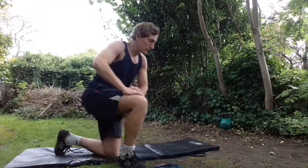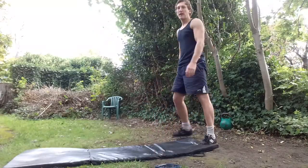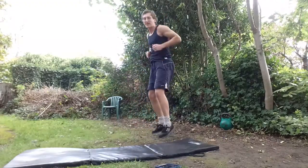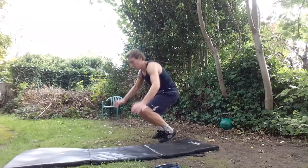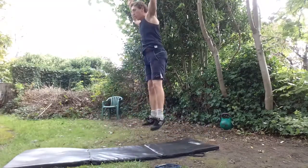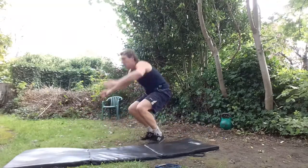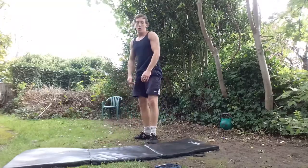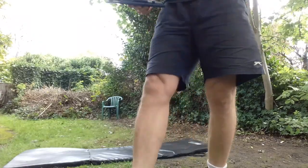Our final exercise is the burpee — finish this workout, finish this round. Standard burpee, then add a jump. Balls of the feet, low impact. For the rest of us: push-up and jump, which is called a bastard, I believe. Big finish — stay with me, keep pushing. Nice and consistent, every rep the same. Breathing is controlled. Last one — rest. Well done.